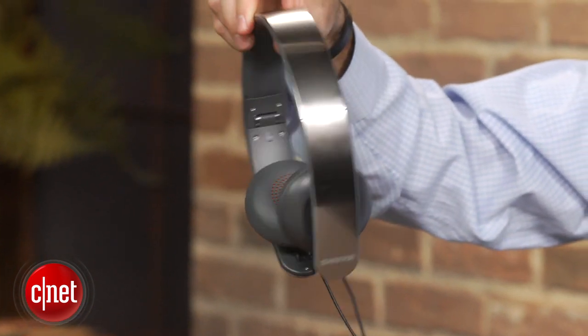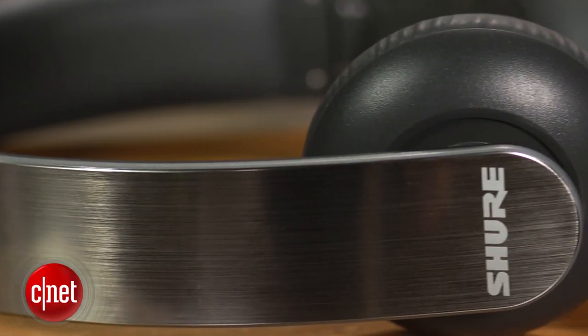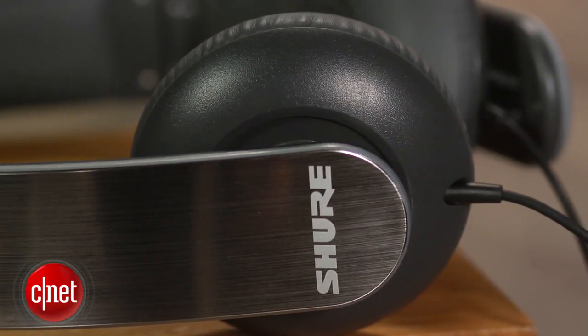I can't say I was blown away by the design of these Shures, and they really do have a budget look and feel to them. By that, I mean they're pretty generic. However, they do seem pretty sturdily built, are lightweight, and comfortable to wear, especially for an on-ear headphone.